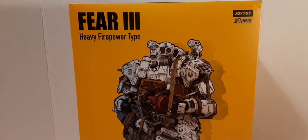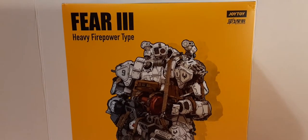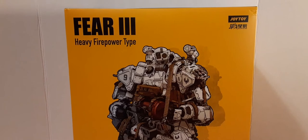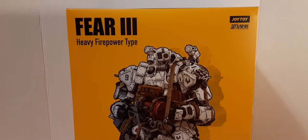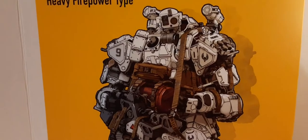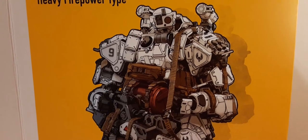For the front of the box, it's absolutely beautiful. This box stands just shy of almost 15 inches tall — it's quite large, so it's hard to keep in one shot. We're just going to take an in-depth look at the packaging. We have the Fear 3 Heavy Fire Powered Type on the left. On the right, we have the Joy Toy in Battle for the Stars logo. Here in the center, we have the beautiful artwork, which is stunning for this packaging of the mech.